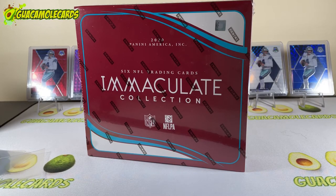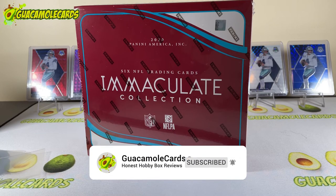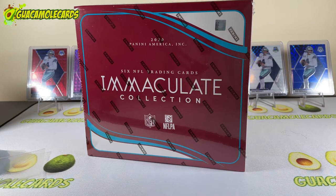Welcome to another Guacamole Cards hobby box review. This channel is all about bringing you the latest hobby boxes and reviewing them so you know where to spend your hard-earned money. Today we have one of my absolute favorite products — I've been so looking forward to this — Immaculate Football. Please buckle up, we're gonna have fun. If you like this video, I'd appreciate a like and subscribe, and check out my Instagram at Guacamole Cards.